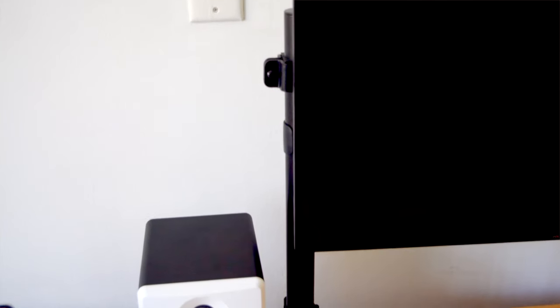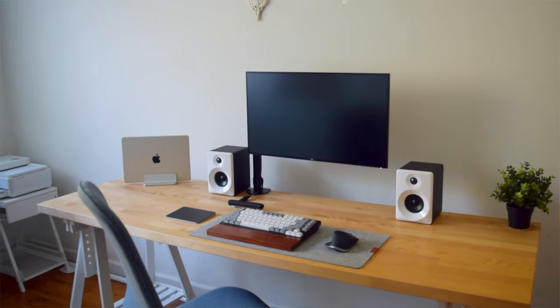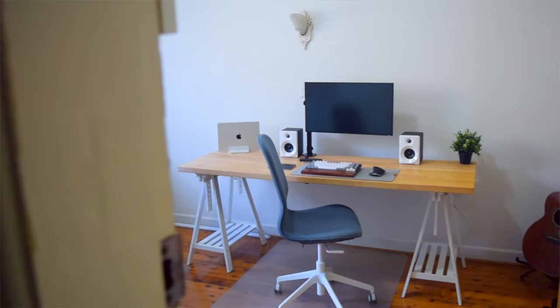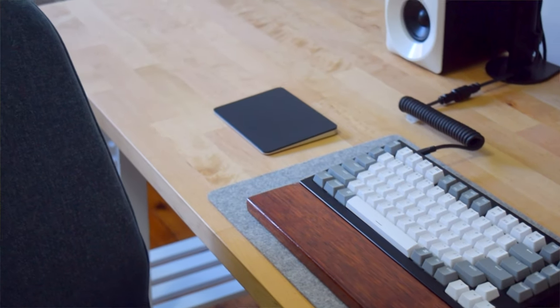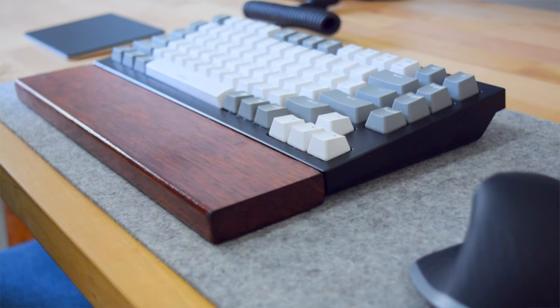The monitor is on a simple desk-mounted arm from Amazon and the MacBook Pro sits on a simple laptop stand from Amazon. As you can see, I don't have a lot of things on my desk — I like to keep it simple. I have a Grovemade desk mat that sits underneath my keyboard and mouse. It has been great as it keeps my table protected and provides a great surface for the mouse to glide over.